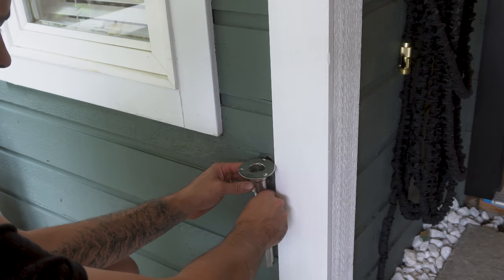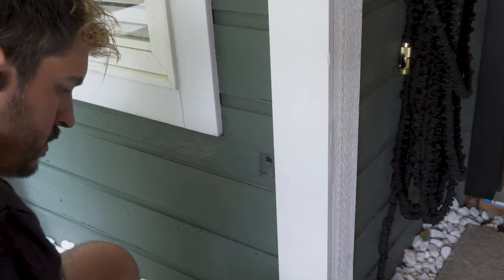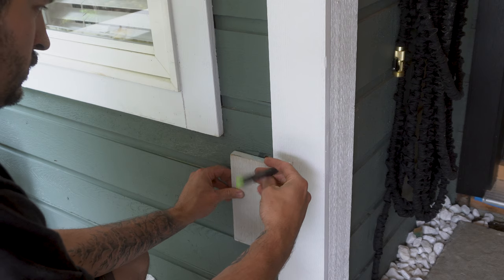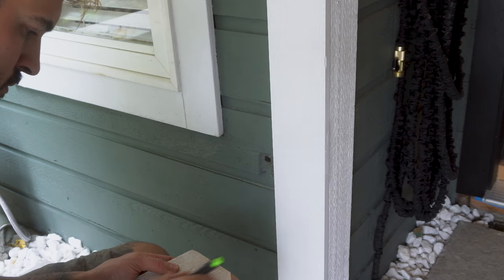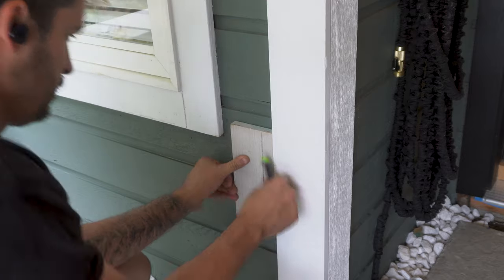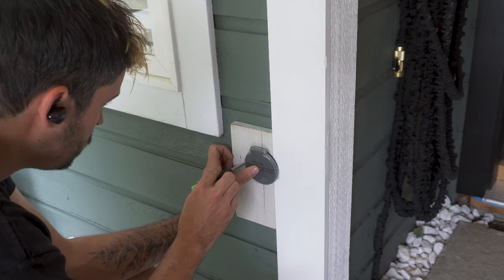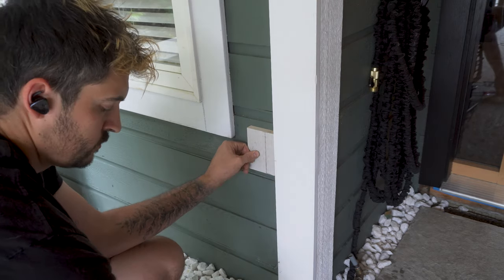Unfortunately for me, the existing hose bib was a little bit close to the trim and I had no room in the wall to move it left or right. So I had to make essentially a backer block made out of the same material as the existing trim. I made a few marks on the backer block where the new hydrant is going to go, and then using the cover cap for reference I made marks around it so I could cut the block at equal distances. I then cut the block and made sure I was happy with the fit.